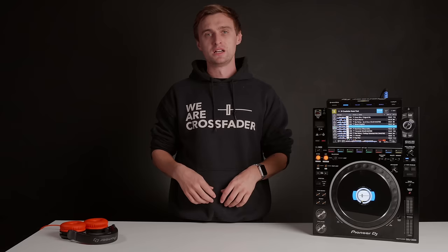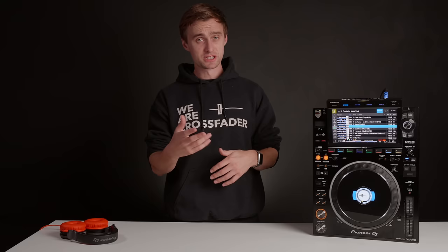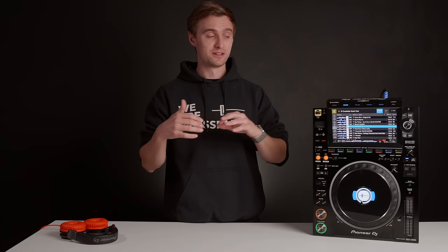Some additional ways you can connect: Serato users, you will be able to connect using HID. Upon release it's not available yet, but it is definitely coming. Also, if you use the Rekordbox app on your iPhone, you can connect that directly to the CDJs and play music directly from your iPhone through the CDJs using Pro DJ Link.